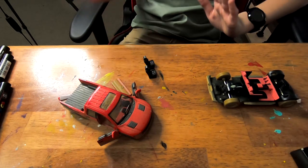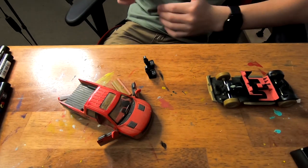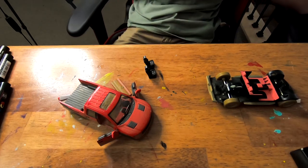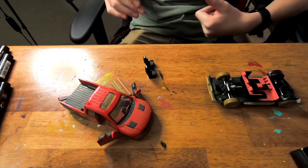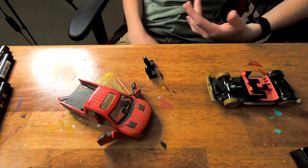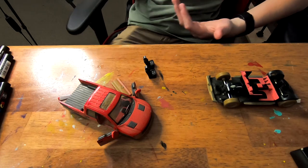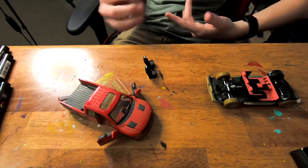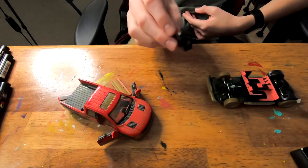Do you guys remember how a couple minutes ago I was getting all excited about getting some custom 3D printed racing seats? Well, the seats didn't really work. Every time we tried to print them, the printer would get clogged or something else would happen, and the print wouldn't finish. We decided it's just not worth it to keep trying because we've already tried like four times. So unfortunately, we're just going to have to paint these seats and call it good.